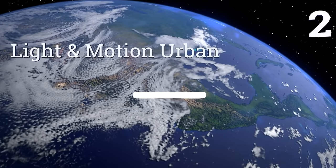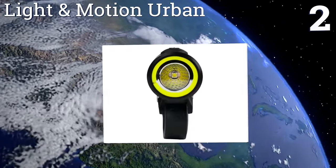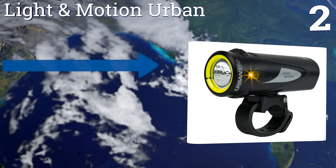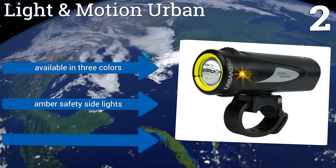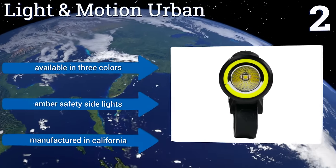At number 2, the Light and Motion Urban is designed to withstand drops on concrete from 1 meter and has an IP67 waterproof rating. It features four light levels with a low-intensity pulse mode that will allow the battery to last up to 12 hours. It's available in three colors, with amber safety side lights. It's made in California.